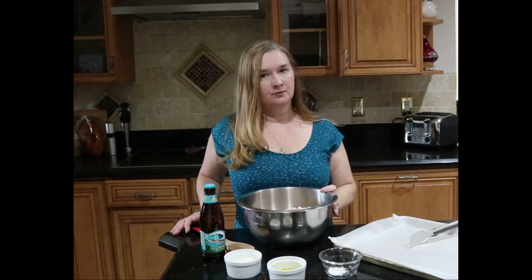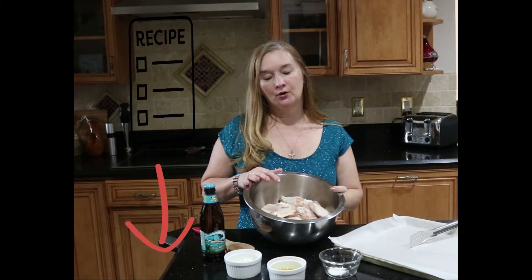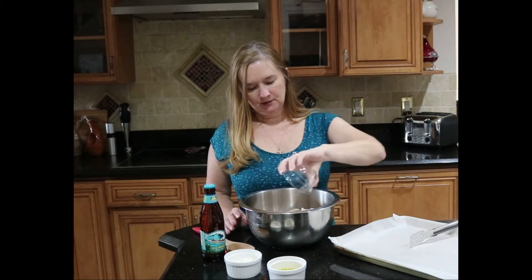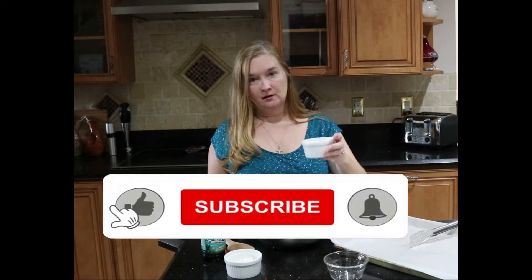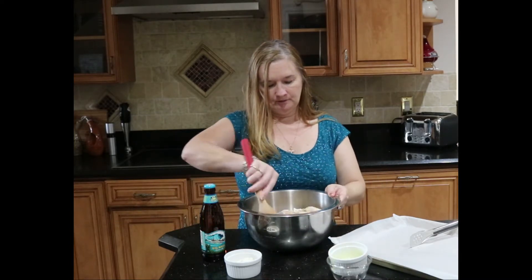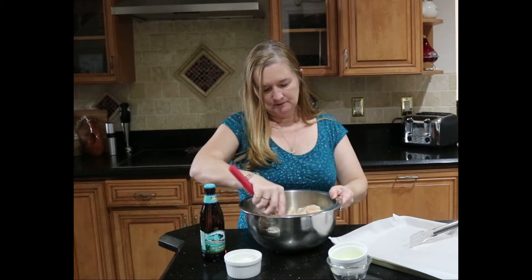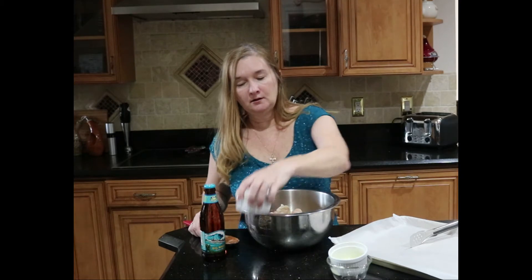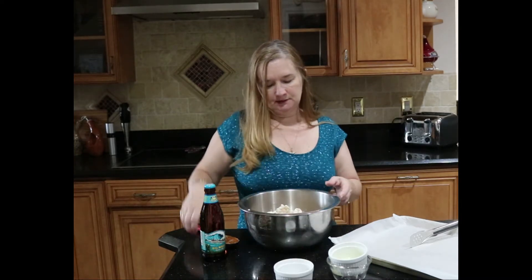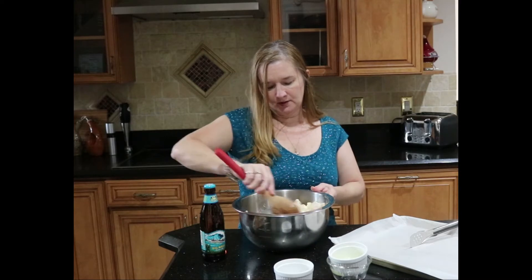I have my oven preheated to 425 degrees Fahrenheit, and I have placed my chicken wings and drumettes inside a large bowl. I'm going to start first by seasoning the chicken up with some salt, sprinkle them all over, and then add a little bit of olive oil in and give that a good stir. Then I'm going to add a little bit of flour — the flour will give a nice crispy texture to the outside of the chicken wings. Just stir that up and make sure the oil, flour, and salt are incorporated throughout all of the wings.